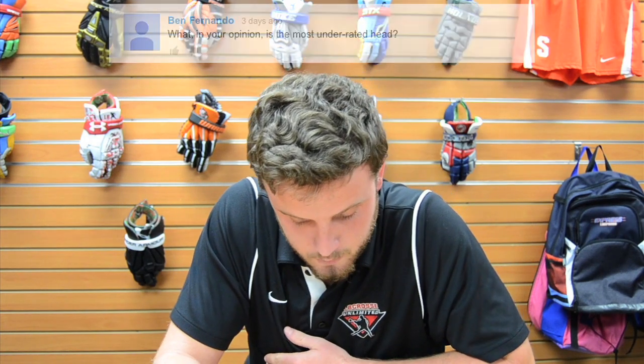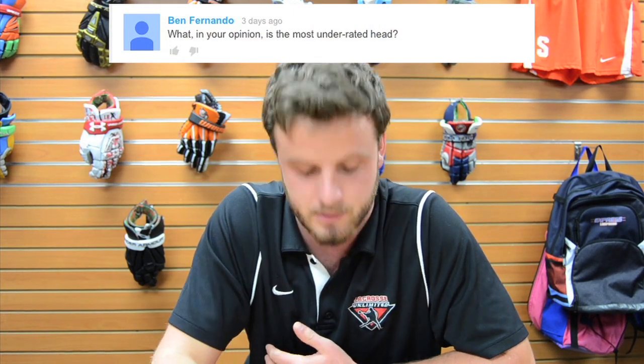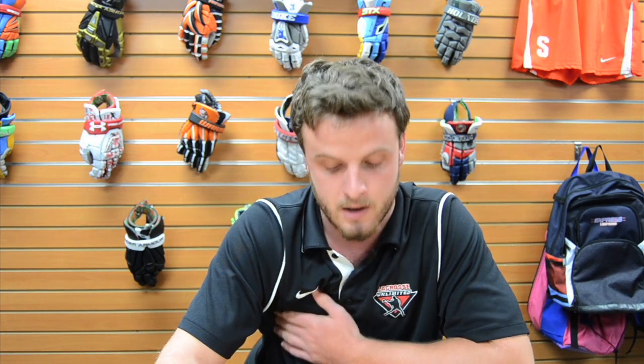Ben Fernando asks: what is the most underrated head in your opinion? A lot of them out there are pretty underrated — everyone gets set on their favorite head and dismisses the others. I'd say the Metric is probably the most underrated since it's being overshadowed by the two new Maverick heads, the Optic and the Tank. If you're looking for a head, check out the Metric.